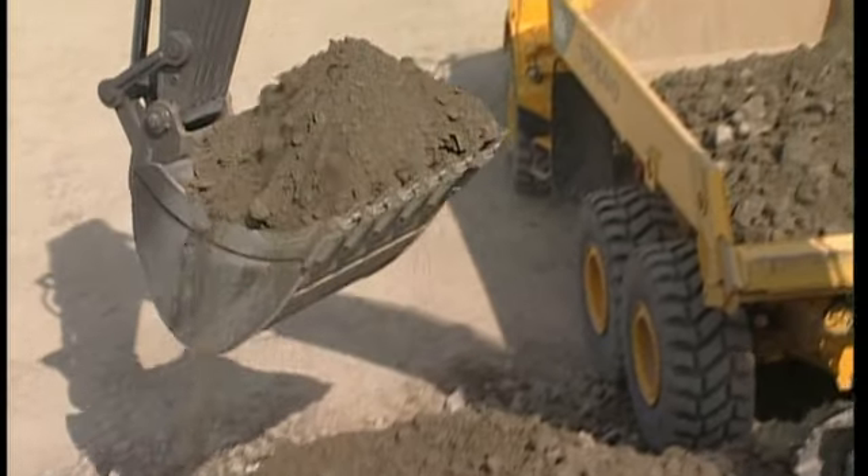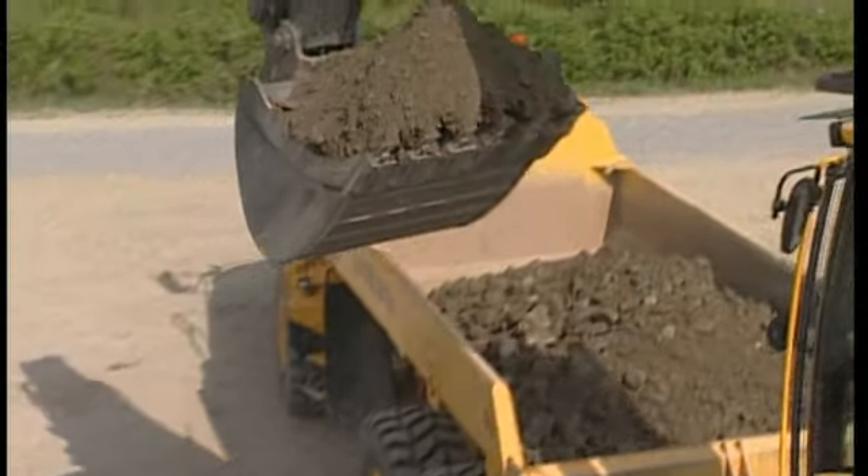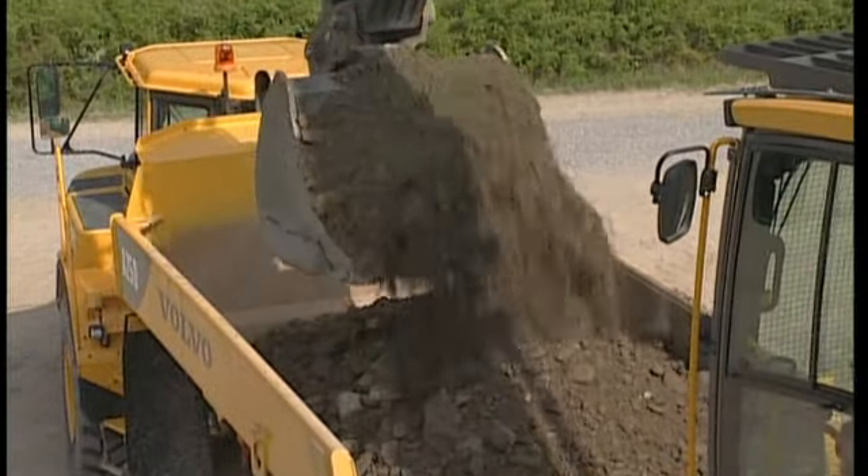Press the button before entering the material, because if the bucket gets stuck, pressing the power boost does not usually help.